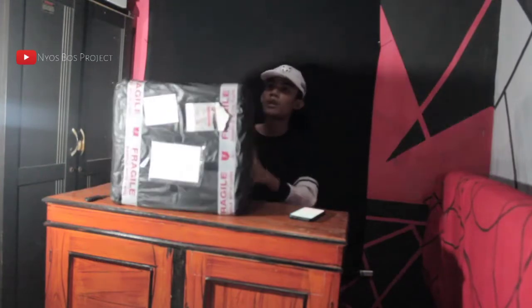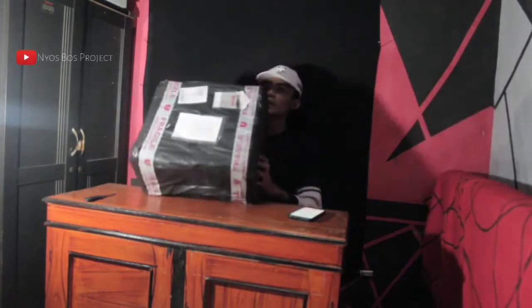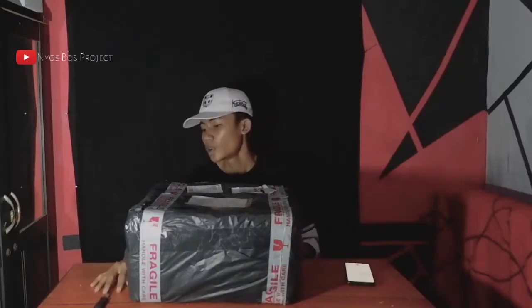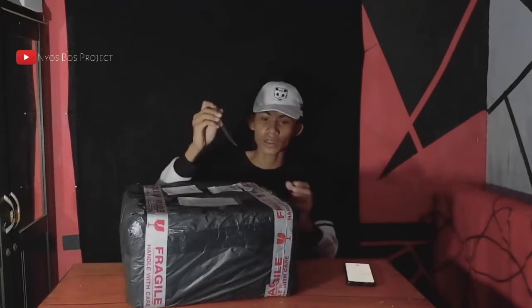Langsung saja kita unboxing drone DJI Phantom 3 Standard yang habis diservice oleh Rumah Drone Malang. Langsung saja kita buka.